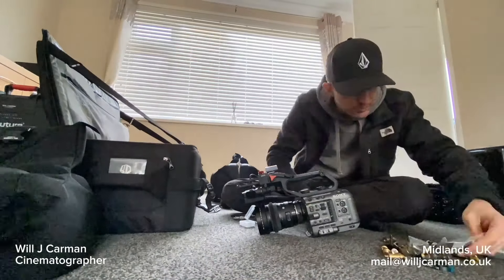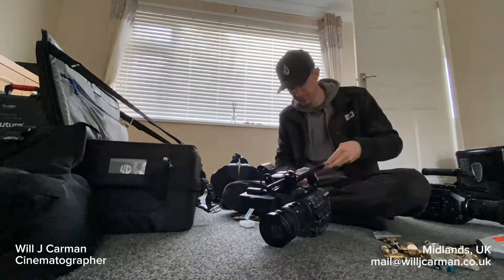Hi, my name is Will J. Carman. I'm a freelance DOP and camera operator based in the Midlands, United Kingdom.